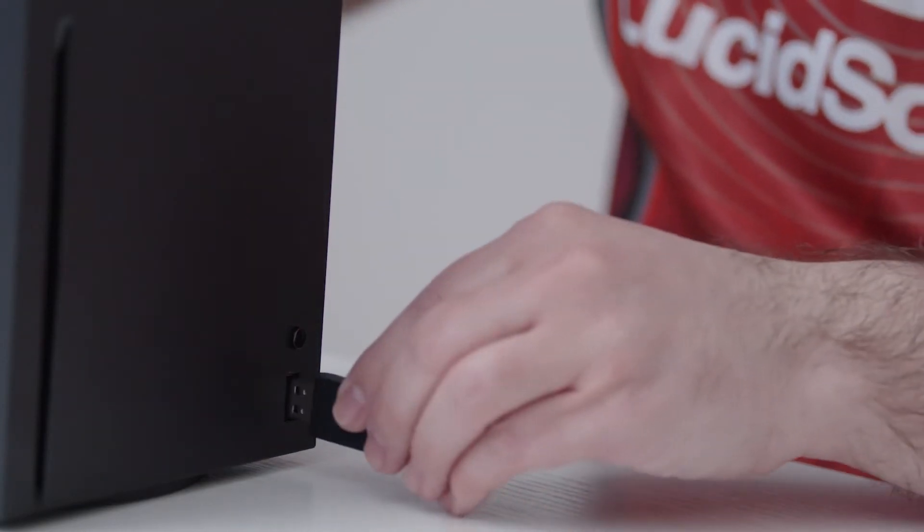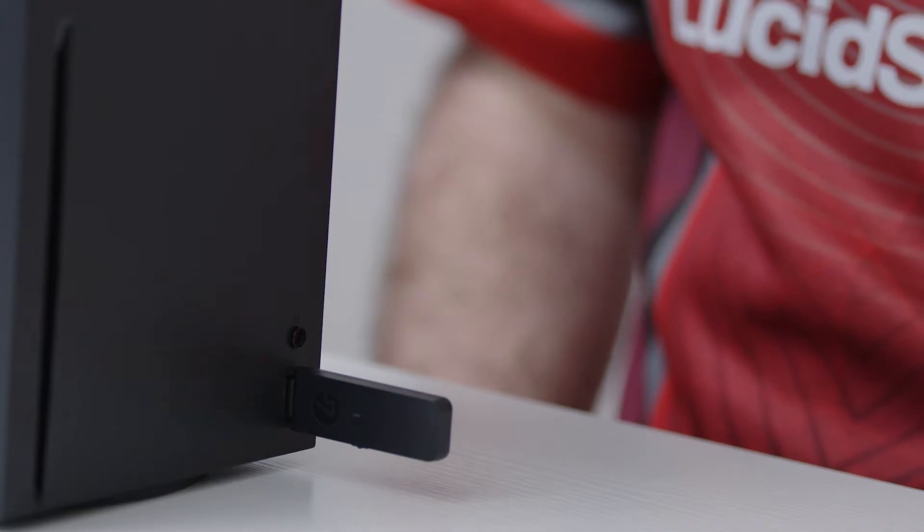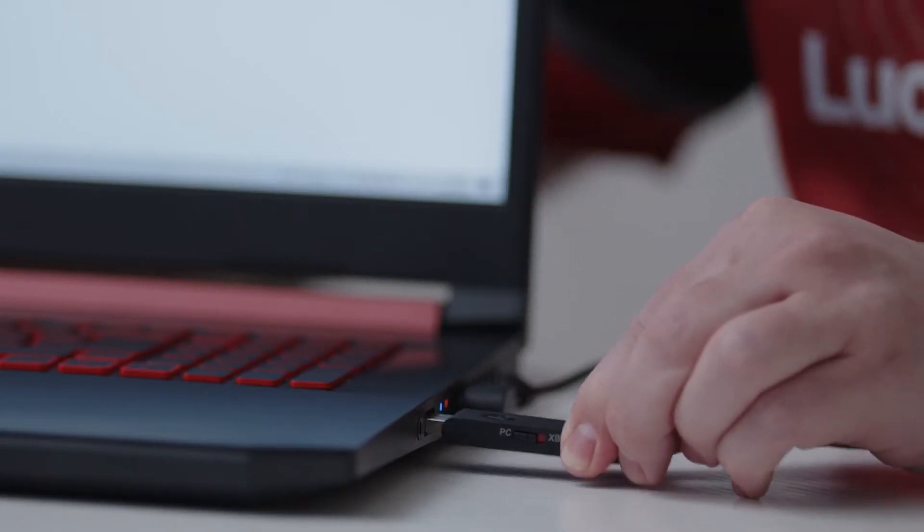For Xbox players, set the adapter to Xbox and plug it into the console and turn on the headset. For PC players, set the adapter to PC, then plug it into your computer and turn on the headset.